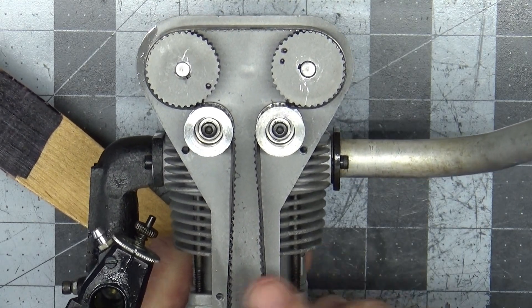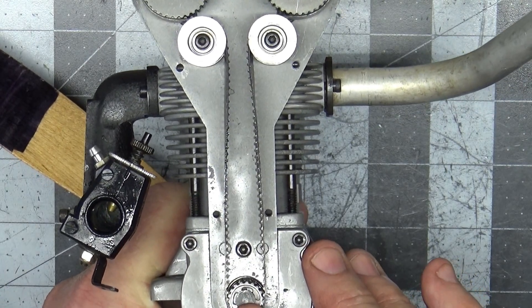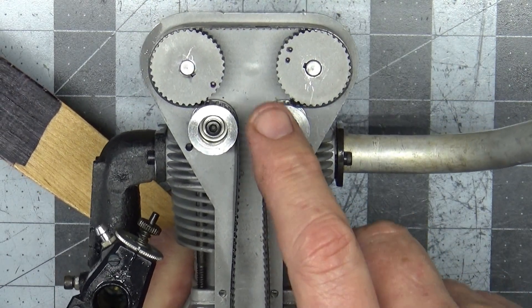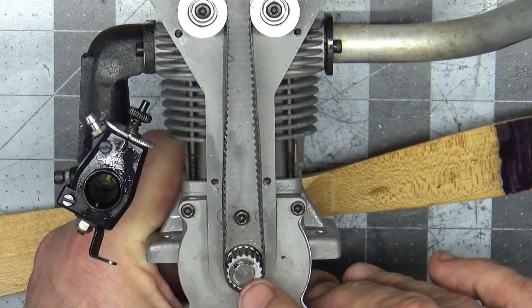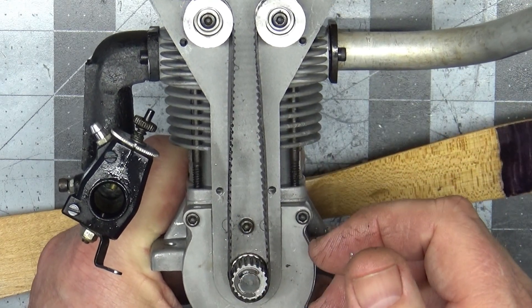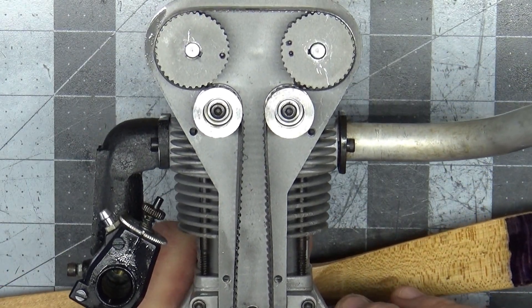So when I slid this belt onto this last little gear down here, I must have accidentally moved the crankshaft, so it was out of position. Basically what I need to do is pull this belt off again, pull this clip out, and make sure I put it back to top dead center and slide it back on so it stays in the correct position.